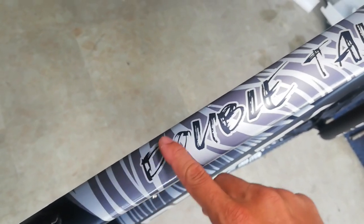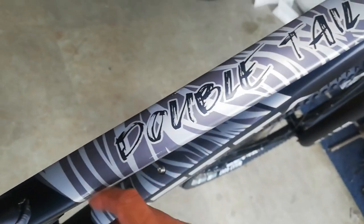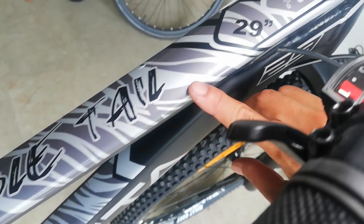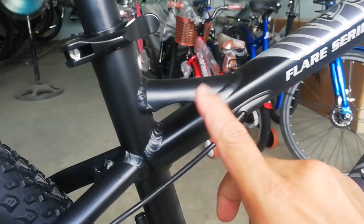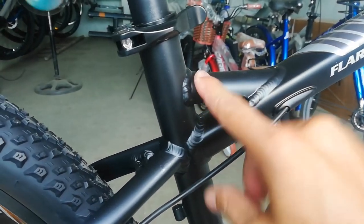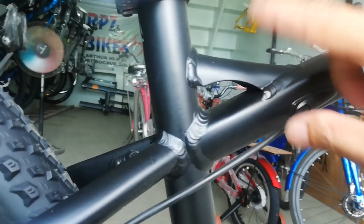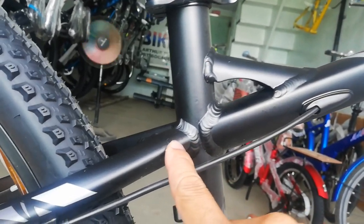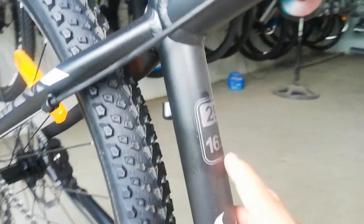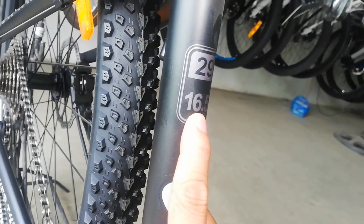Dito may nakalagay na 'Double Tail' — pag kinapa mo, para syang decals, nakaangat sya. At itong mga lining na to, makinis, glossy. Nakakita na naman ako ng gandang design — meron syang triangle dito sa taas. Pag kinapa mo, may butas to — parang tubo to, may butas dito. Kumakikita nyo? Butas sya. At binabari ito — yung top tube saka seat stay. Meron naman dito nakalagay: 16.5, so 16.5 yung ating top tube, size 29 ng ating bike.